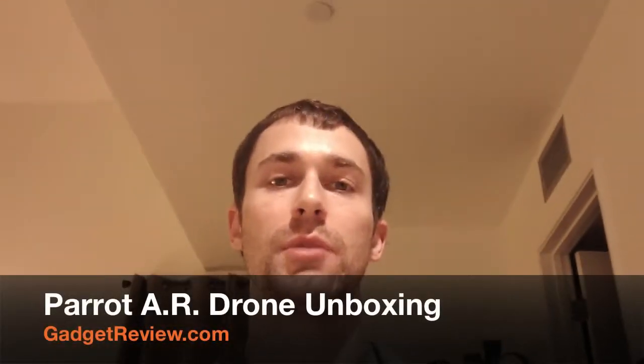Hey guys, it's Chris from Gadget View. Today I'm doing an unboxing for the AR Drone by Parrot. I've been waiting on this one for a while, let's take a look.